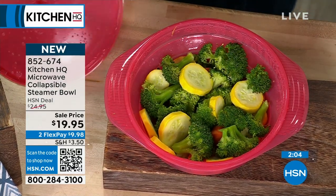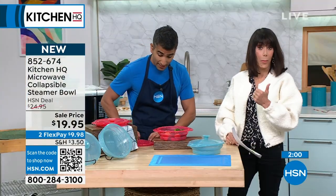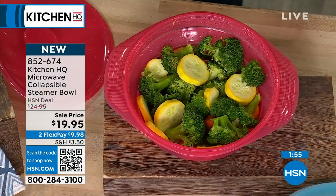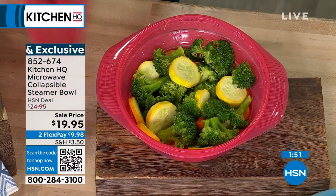A little splash of water — you could use chicken stock, veg stock, or a splash of wine if you like. The lid goes on. This was four and a half minutes in my microwave. Done. Because the steam was trapped. It smells amazing, so delicious.